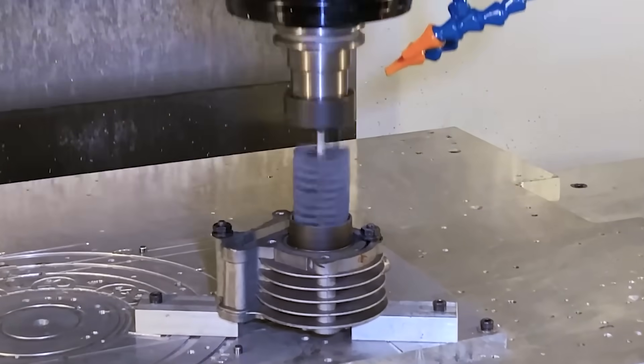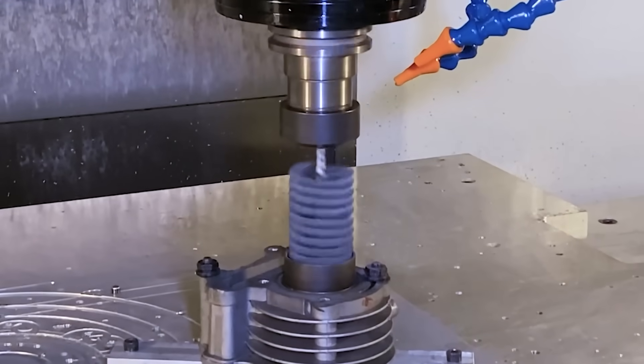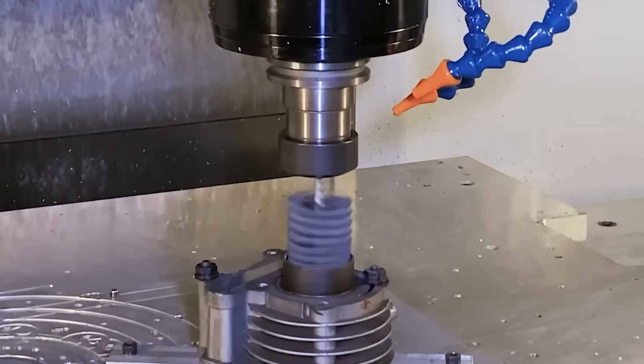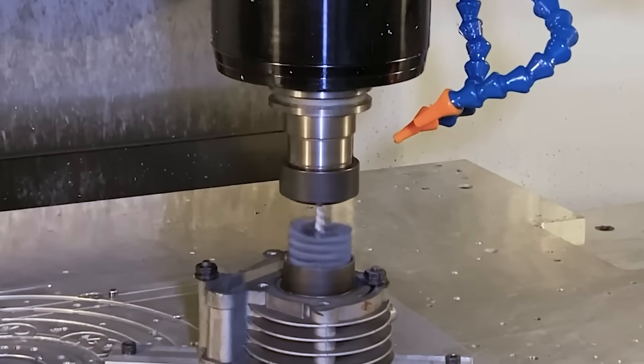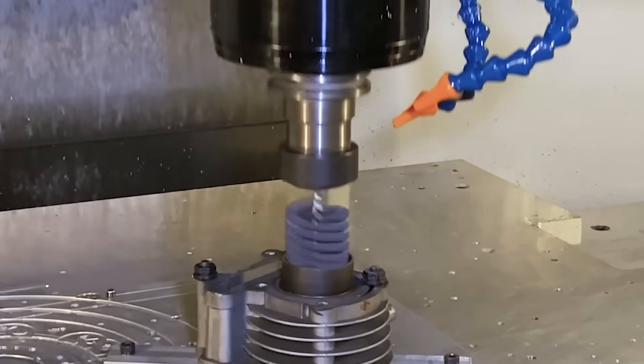We offer our honing tool products in a number of different grit types as well as grit sizes. We make these grit sizes from anywhere from 60 up to 500 to 1,000 grit in some cases. So these can virtually be used on any type of material to accommodate any customer needs.